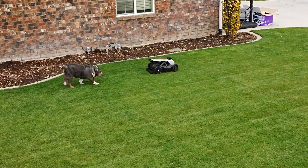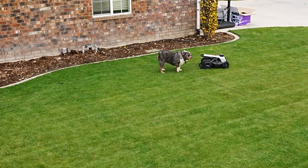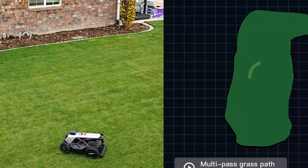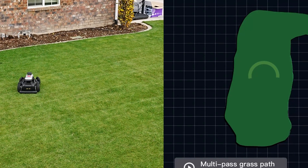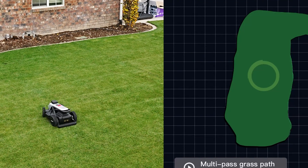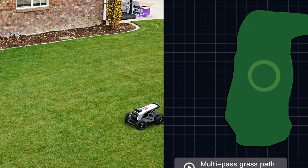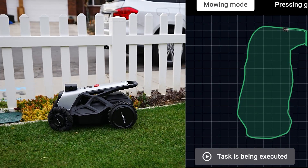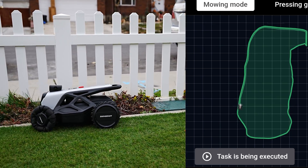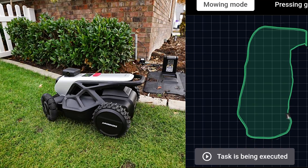Aside from traditional mower stripe patterns, Airseekers is currently developing a custom mower striping module for the Tron 1, allowing you to choose and make custom lawn patterns of your choice — initially pre-programmed shapes such as circles and flowers. Airseekers is also developing an edge-cutting module, dialing in their vision system to accurately pinpoint where the grass meets the border, thus eliminating the need to weed whack.